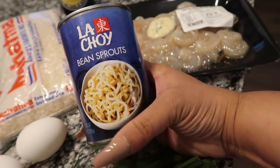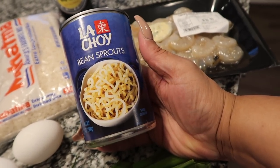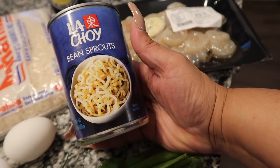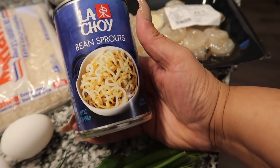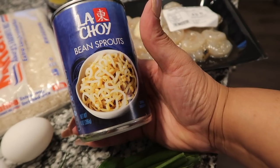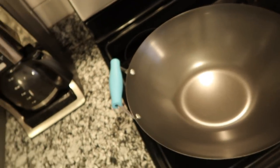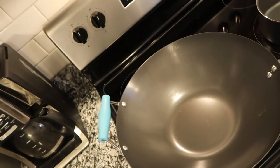Bean sprouts — I tried to find the fresh bag, but I was in a rush to make this video because I'm trying to post every day this month, so I'm just going to try the can. I'm not sure if canned bean sprouts taste better than the fresh bag. Let me know in the comments below — is there a big difference in taste? Also, I got myself a wok, and this is what I'm going to be using today — a non-stick wok.